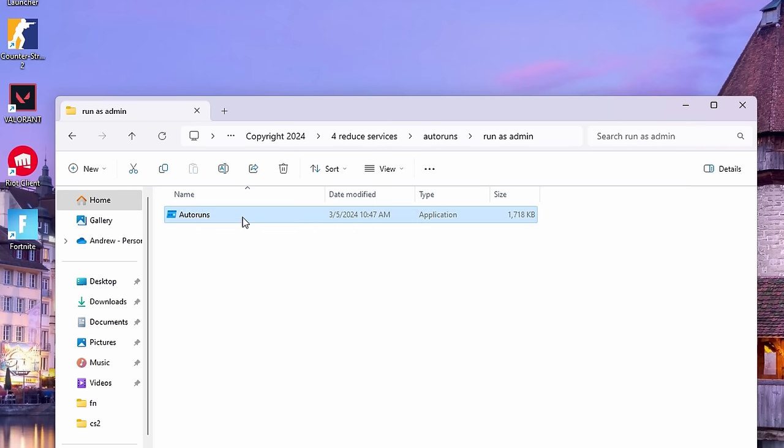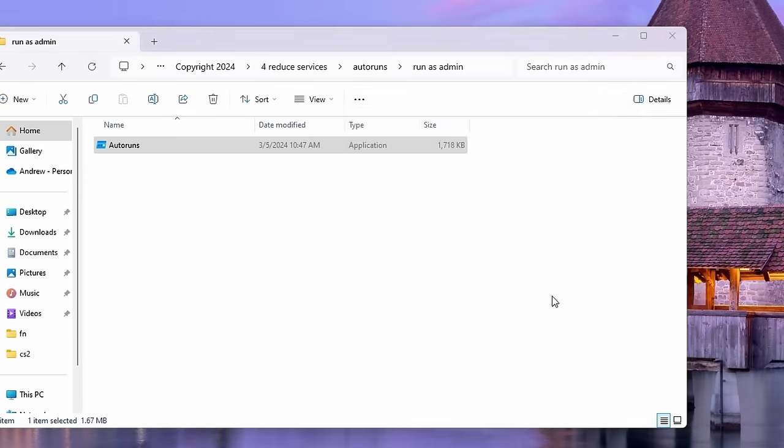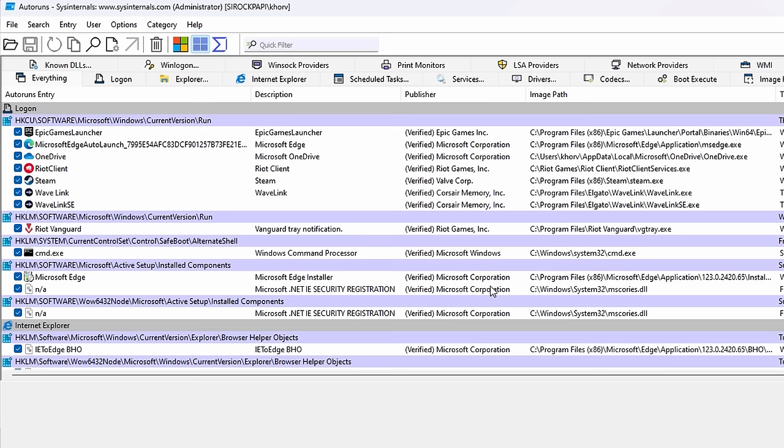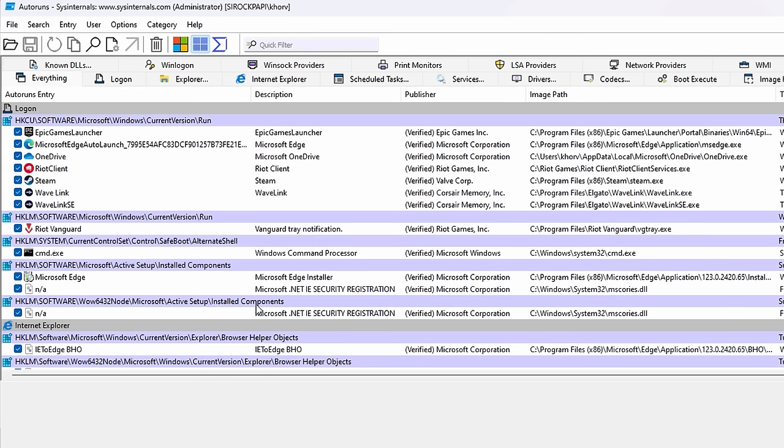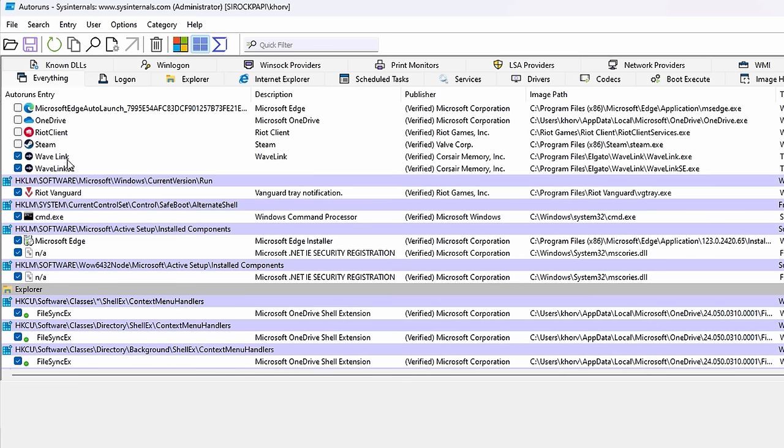Go ahead and run Autoruns as admin too — hit Agree and it'll take a second to load everything. Here we just want to disable everything that we don't want on startup: Microsoft Edge, OneDrive, Epic Games Launcher, Riot, Steam. I'm going to leave my audio on. We've got Riot Vanguard.